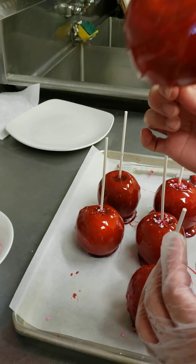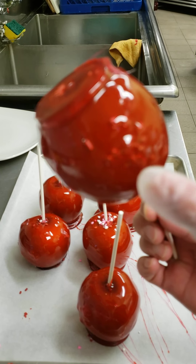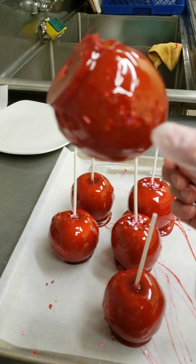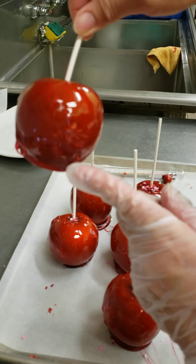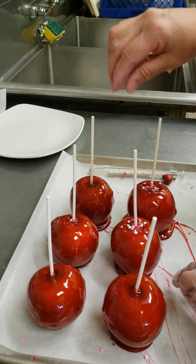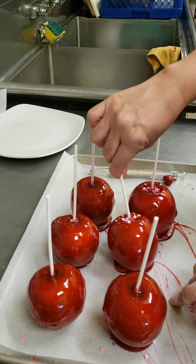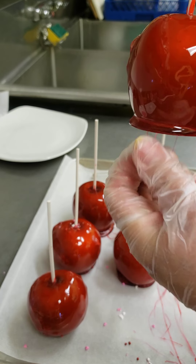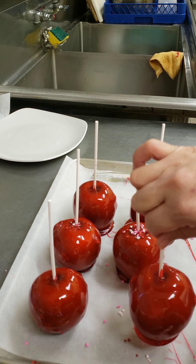I'll show you the difference here. When I mixed the color I did not wait until the bubbles were gone — I did that on purpose to show you the difference. This one has a lot of air bubbles. But when you wait a little bit, as you can see here, it clears up very well. So there we go — I have a beautiful candy apple. You can see it's perfect.